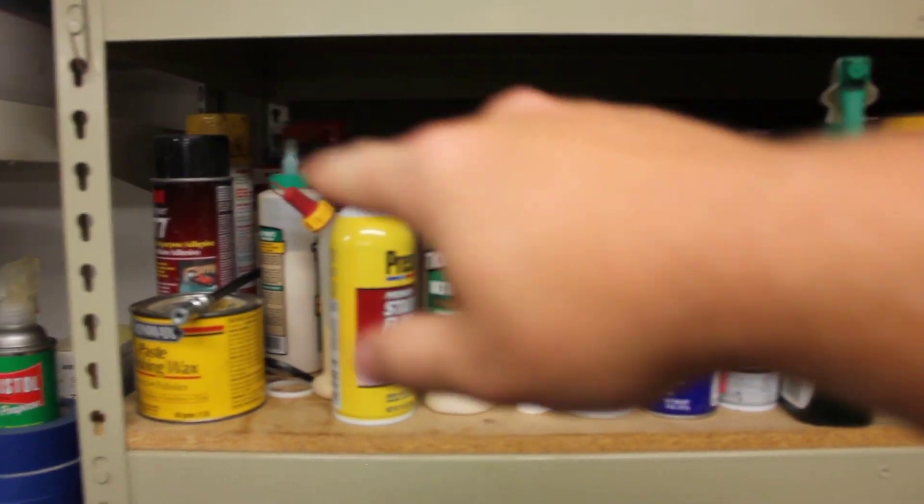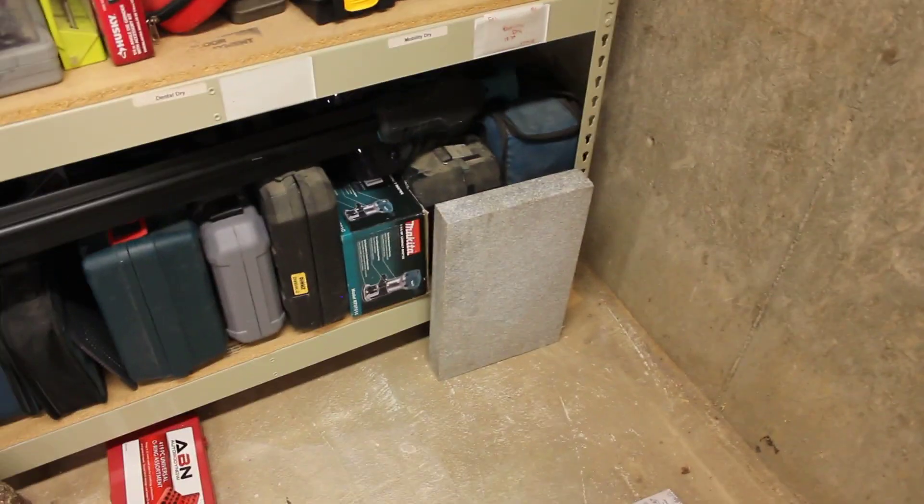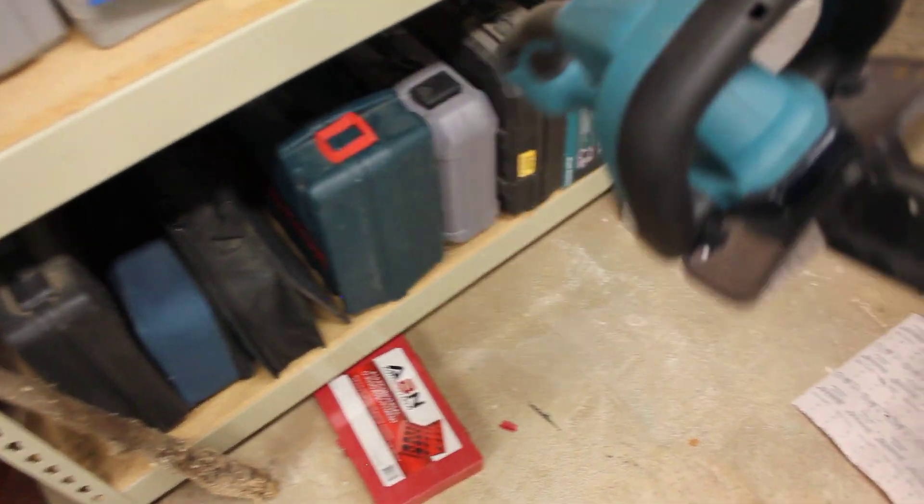This is all liquids. Over here we got finishes and other assorted stuff — glue, WD-40, fuel. Down here I got some drill stuff, some air tools, a six ton jack, Evaporust, WD-40. And down there I got a headstone that I was using for sharpening things. And all that is just tools. I recently picked up this Makita 18 volt hedge trimmer and I love it — I hate dealing with a cord.